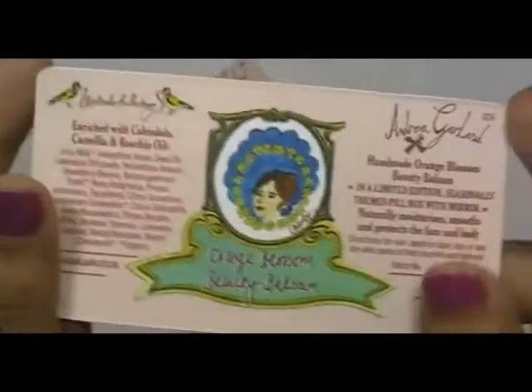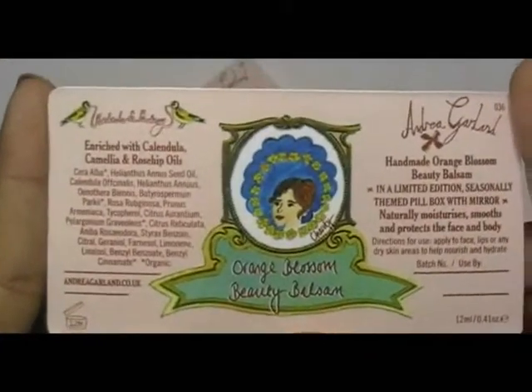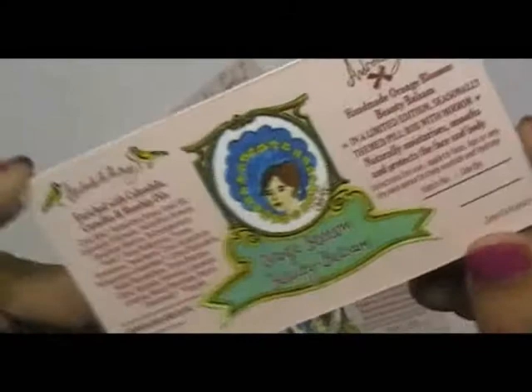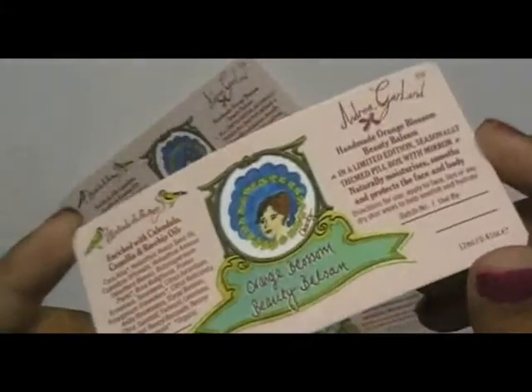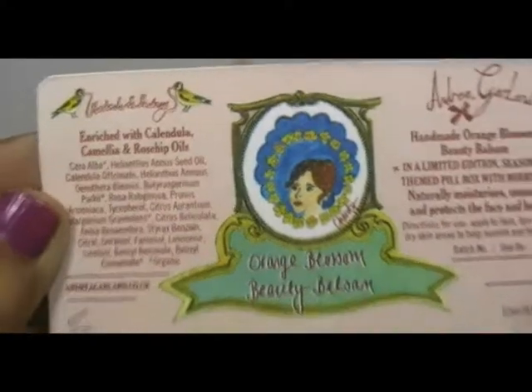Please feel free to call us on the number given on our website, and you can also visit our website where you can chat live with our experts. Thank you.